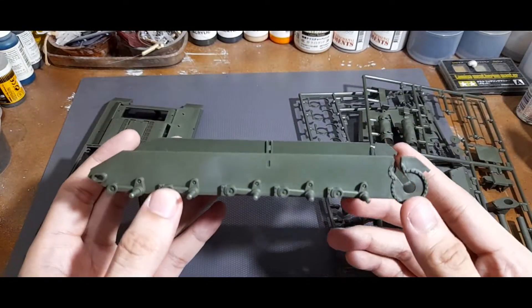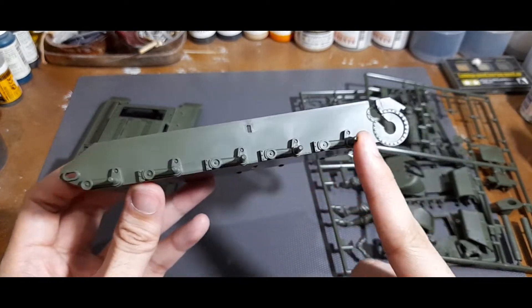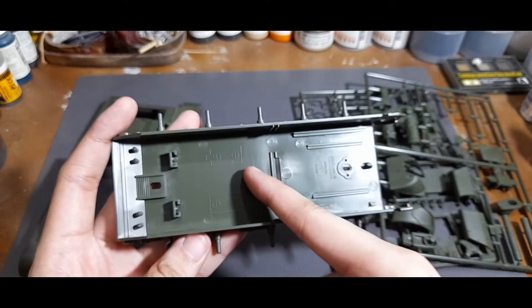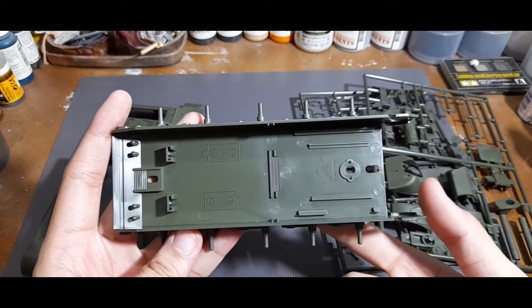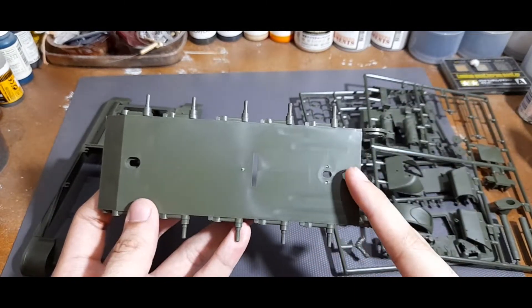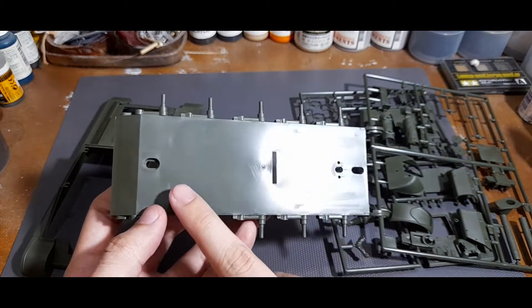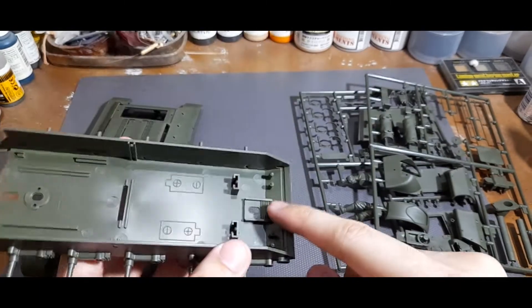The lower hull also has a fair amount of detailing with the suspension already molded in. You can see that Tamiya still has it in their motorization setup, so you can go ahead and fill those in. There is a part that includes a screw and nut that you have to place here.